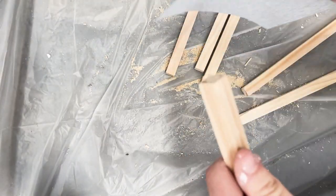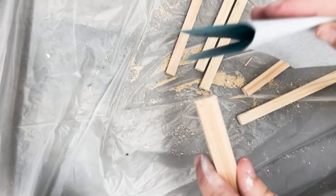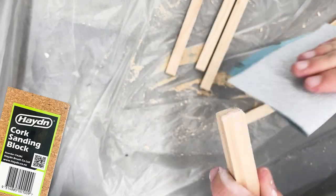Once you're finished cutting, use your sanding sheets to smooth the ends until you reach a desired look, and the Hayden cork sanding block will help make this job even easier.